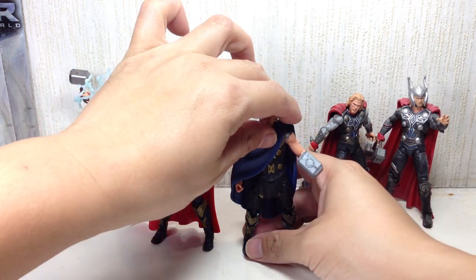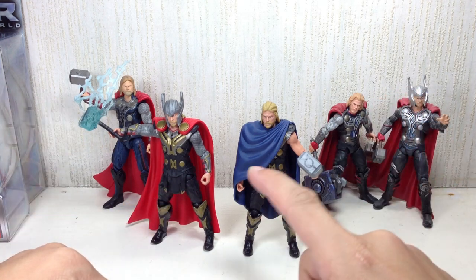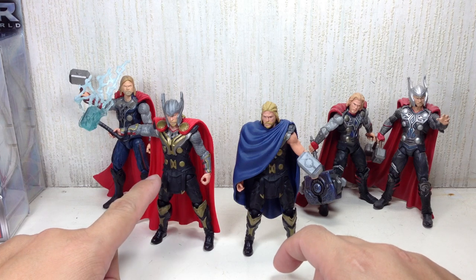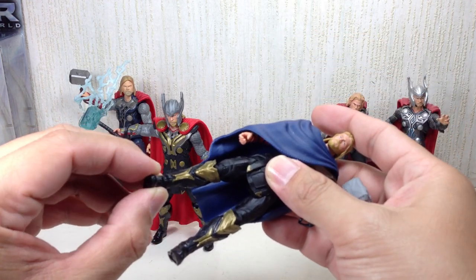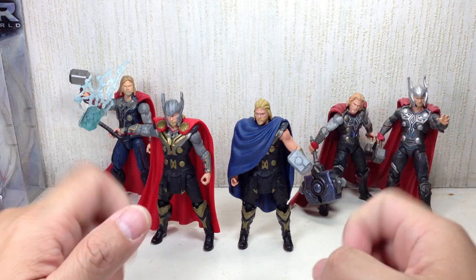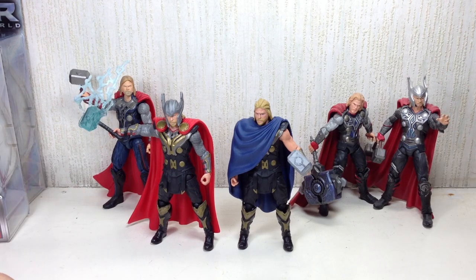Articulation for both figures is exactly the same. They've got a ball-jointed neck, ball-hinged shoulders and elbows, wrist swivel — yay — no waist articulation, ball-hinged hips, thigh swivel, double-jointed knees, and ball-hinged ankles with rocker joints. They more or less have the Avengers Assemble type of articulation with the inclusion of wrist articulation. Very, very pleased with these figures.